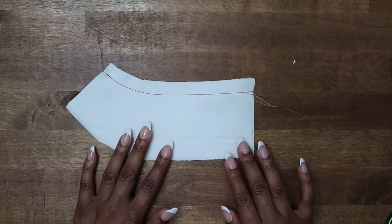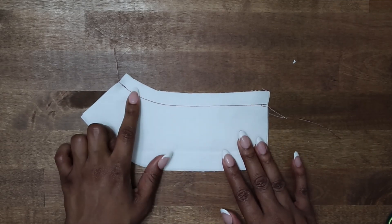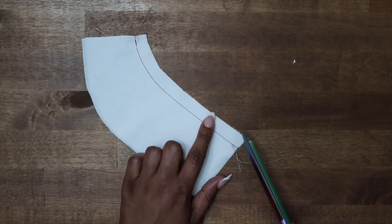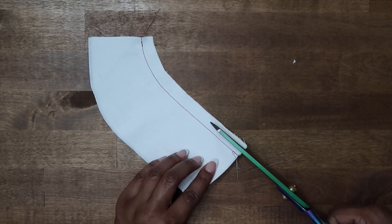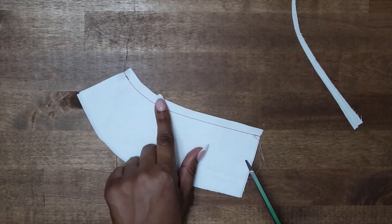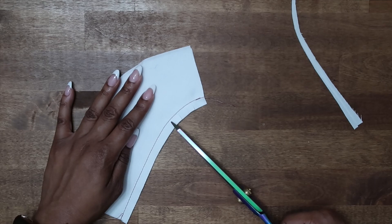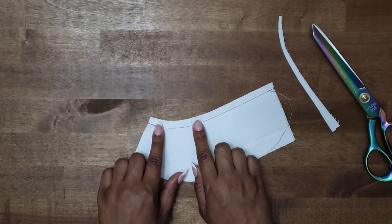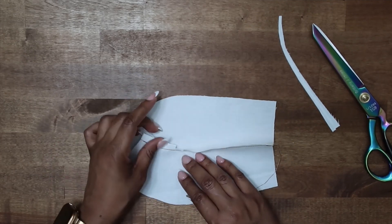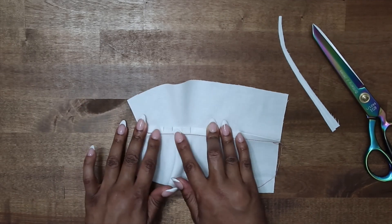The next one we're going to look at is clipping inner corners. This right here would be an inner corner — this is similar to a facing. When you see this, you want to clip into your inner corner. You also want to trim it down; this is five-eighths of an inch, so I just want to trim some of that off. Now you can clip into your inner curve — you just want to do clips here. Once you have clipped into your inner curves, you can see my clips here.